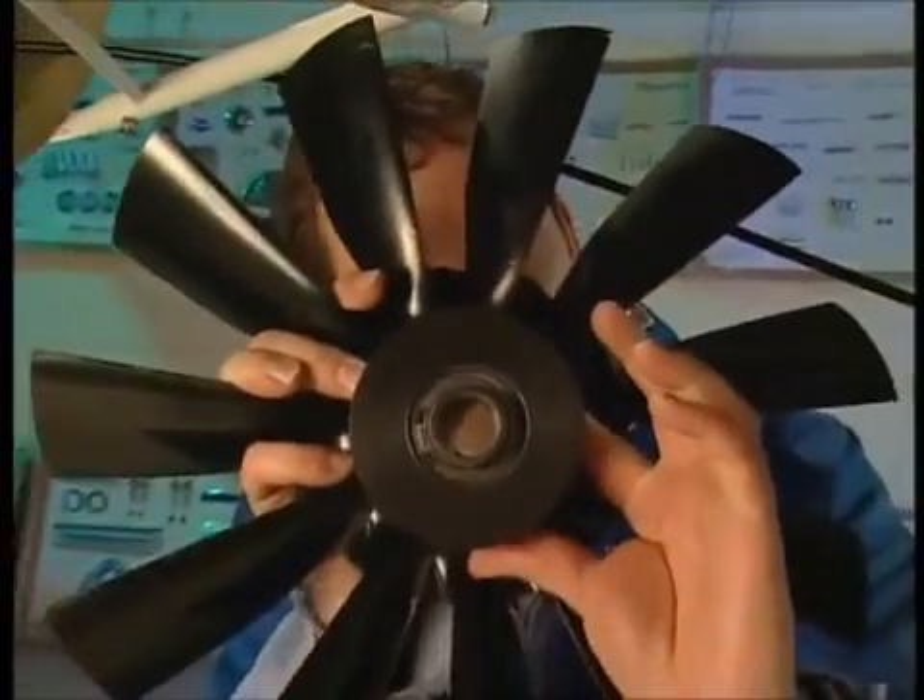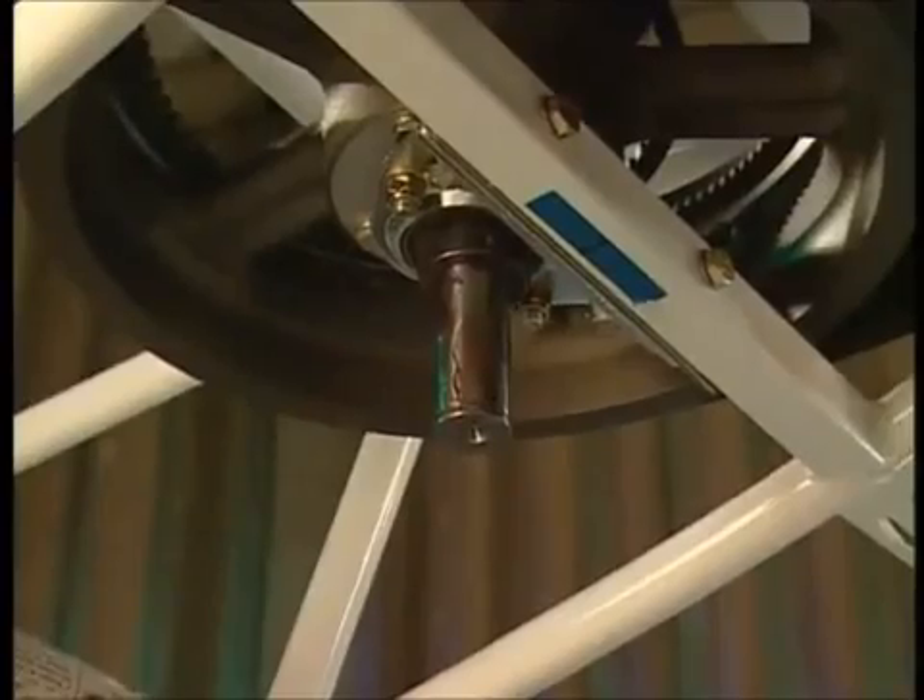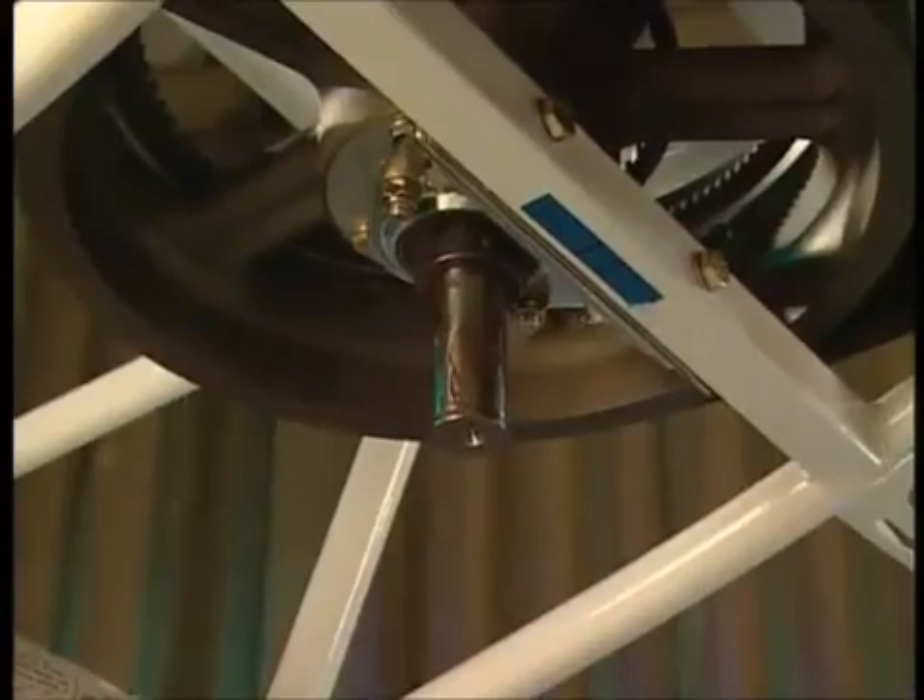There you go, fan's all bolted up. That goes on to the bottom of the secondary drive shaft here, but before that goes on, I have to put another pulley up there which will have the belt which will eventually drive, through other belts, the main tail rotor at the back.